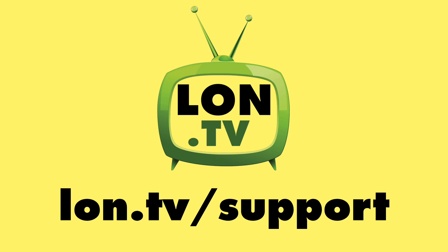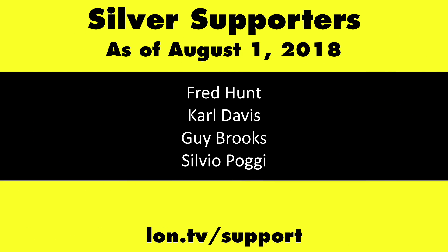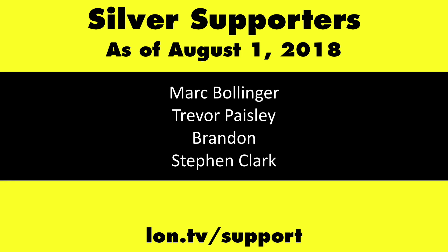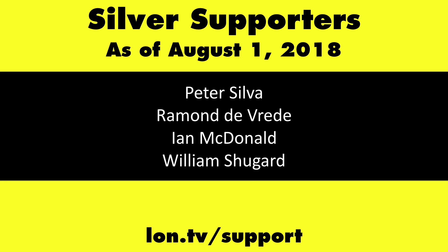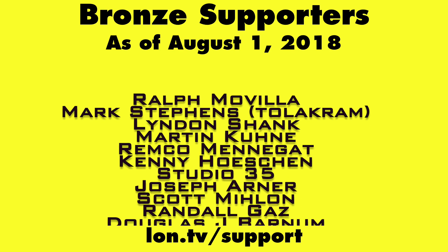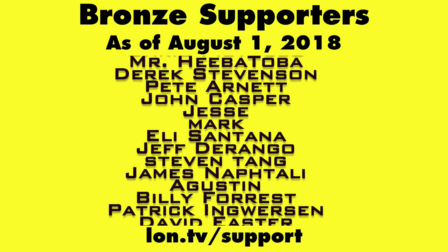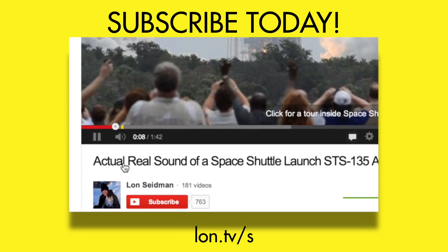This channel is brought to you by the lon.tv supporters, including gold level supporters Chris Allegretto, the Four Guys with Quarters podcast, Tom Albrecht, Bill Reiner, and Kalyan Kumar. If you want to help the channel, you can contribute as little as a dollar a month — head over to lon.tv/support to learn more. And don't forget to subscribe — visit lon.tv/s.